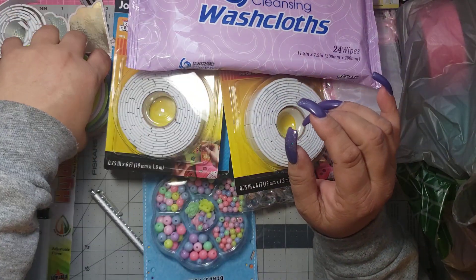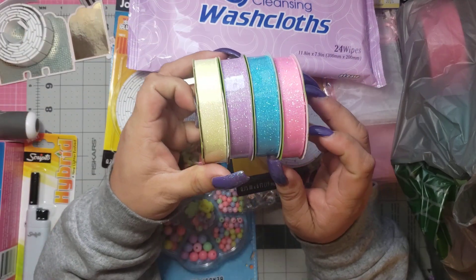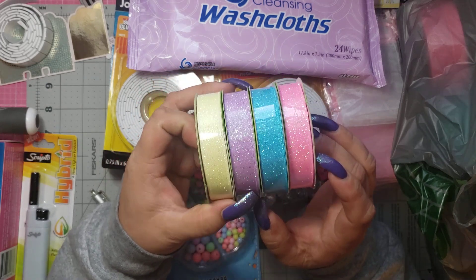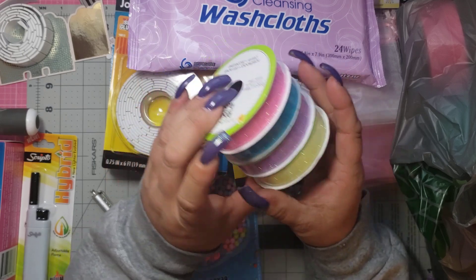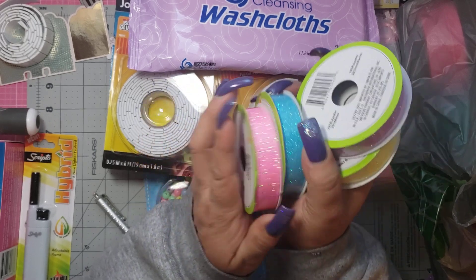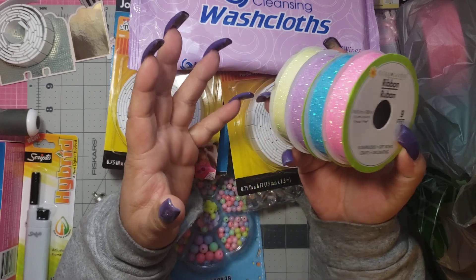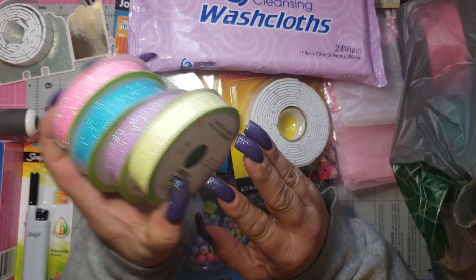Then I was super excited to find these. Guys, these colors in person are so pretty and so bright. You have the pink, the blue, the purple, and the yellow. I got one of each because I was just tickled pink that I found them. It says nine feet, but to tie up bows or put a little ribbon on whatever you're decorating, I just think this would be so pretty and I love the colors together.